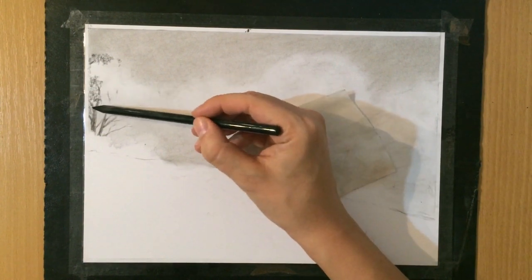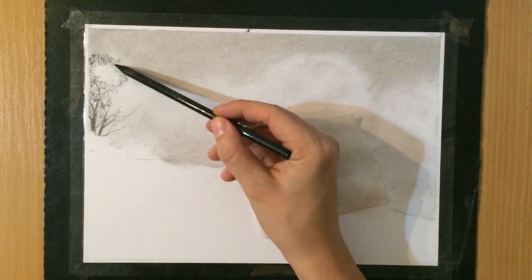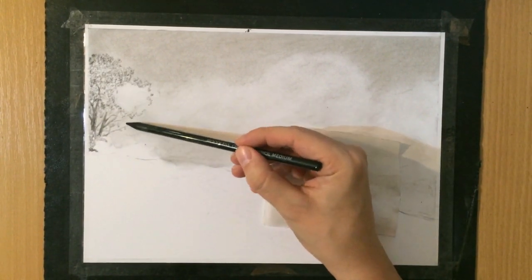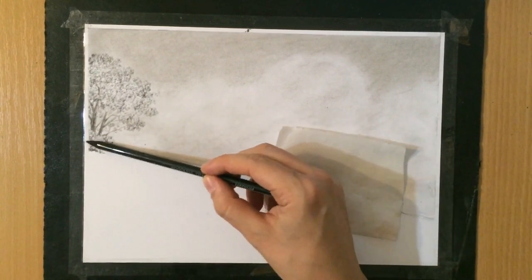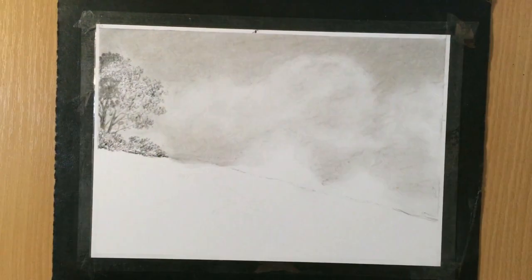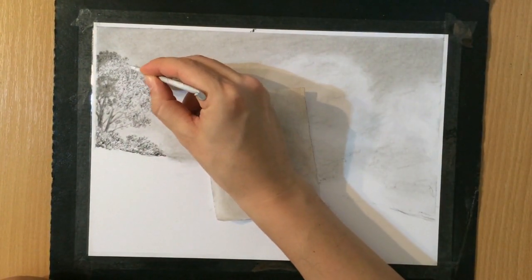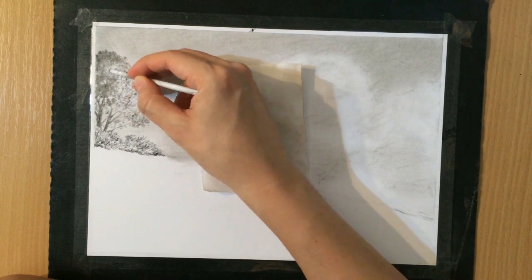I am using a soft charcoal pencil. The charcoal in woodless charcoal pencils is all compressed charcoal — it's darker and a little more difficult to blend than the vine charcoal I used on the sky. I use a combination of a medium and a soft charcoal pencil; the medium gives you a little more precision and the soft one can be smudged a little more easily. Once I lay down the initial foliage I start to blend it with the tortillion because I want to make it darker and give it more volume and density.